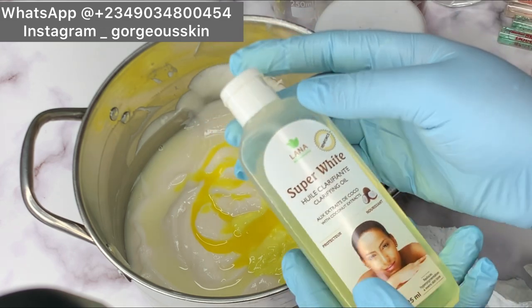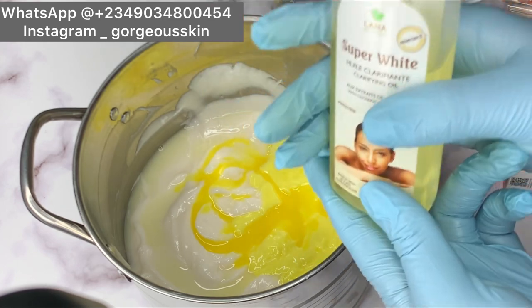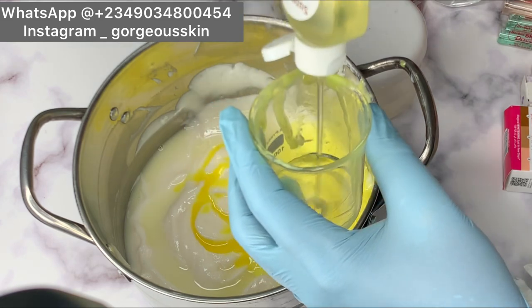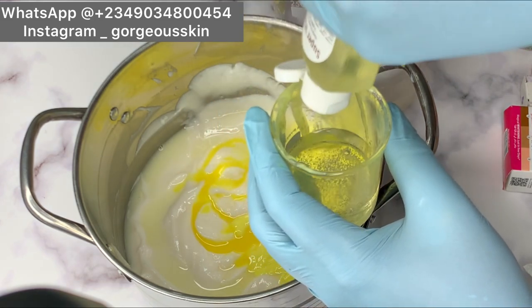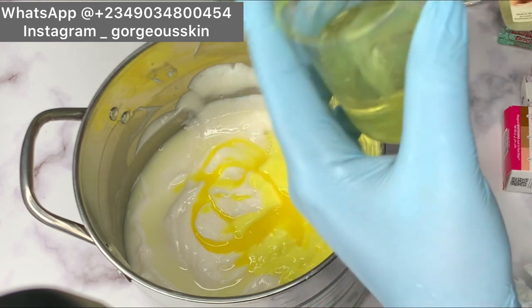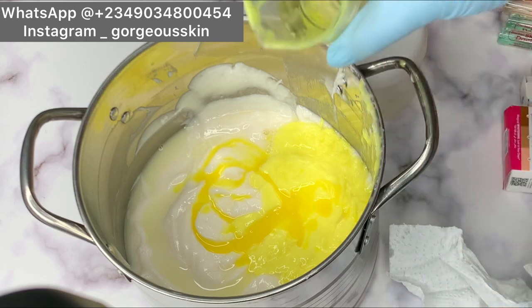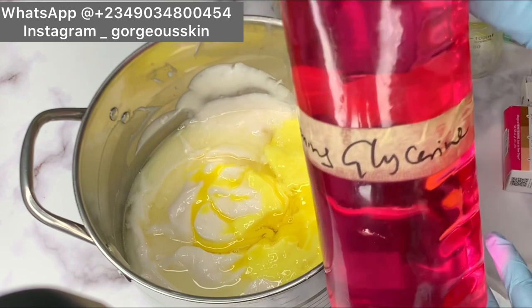This is one of the things you need to do when you want to produce — it's very very important. Next is this super white oil. This is a very great oil; I kind of prefer this to White Now oil. We are going to be adding 50 ml as well. This is a whitening oil that also helps with dark spots.